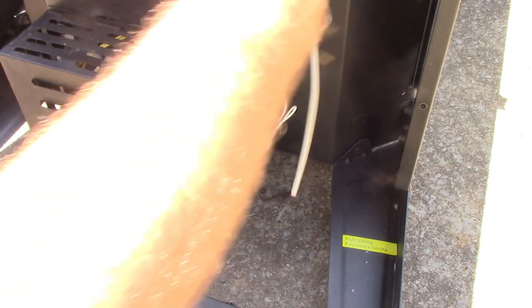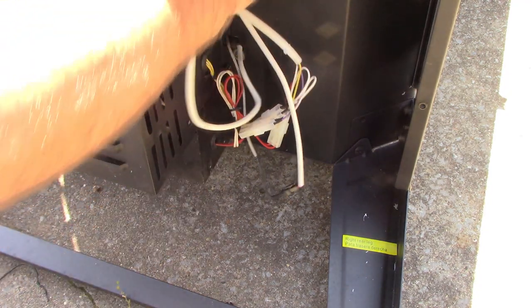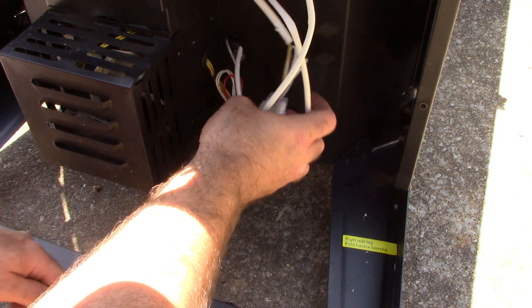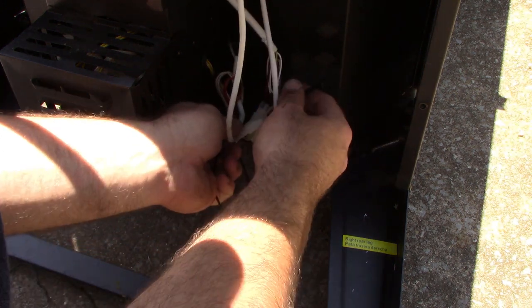Now we need to go ahead and put all those black covers back on here to protect all of our wires. I've got some zip ties here — I didn't think I had any on hand but I actually do. I think they were all just kind of bundled up like this. Put a zip tie on that to hold them all together.